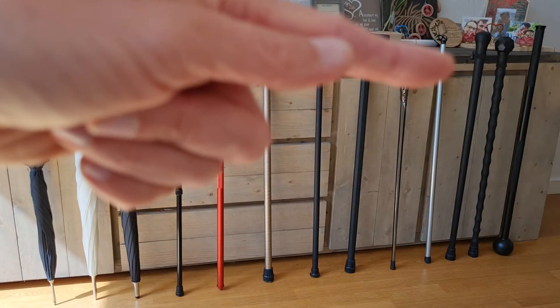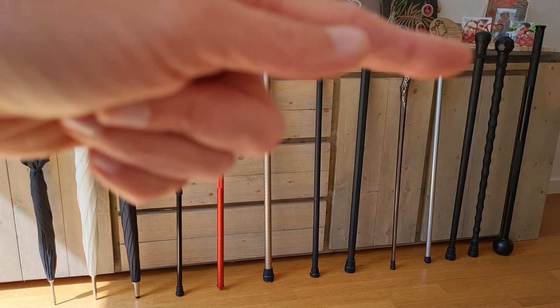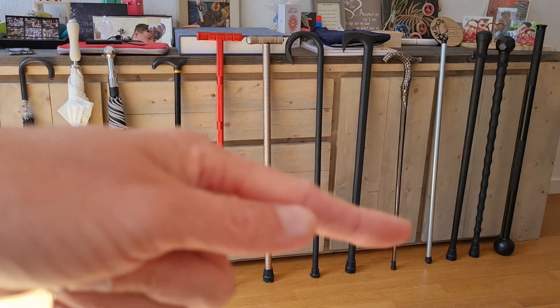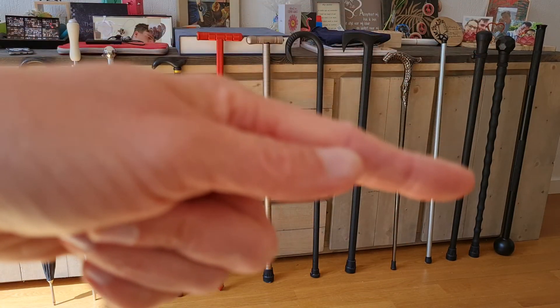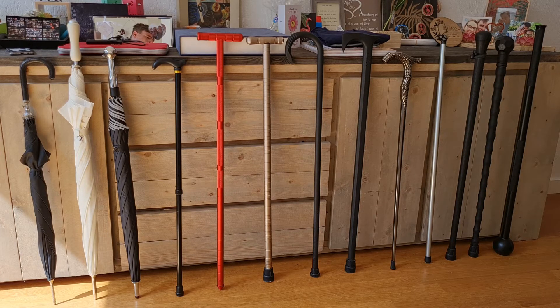Next to it you see some Cold Steel items — these two are Cold Steel. You see the Walkabout, which is a simple walking stick, and next to it is the African walking stick.